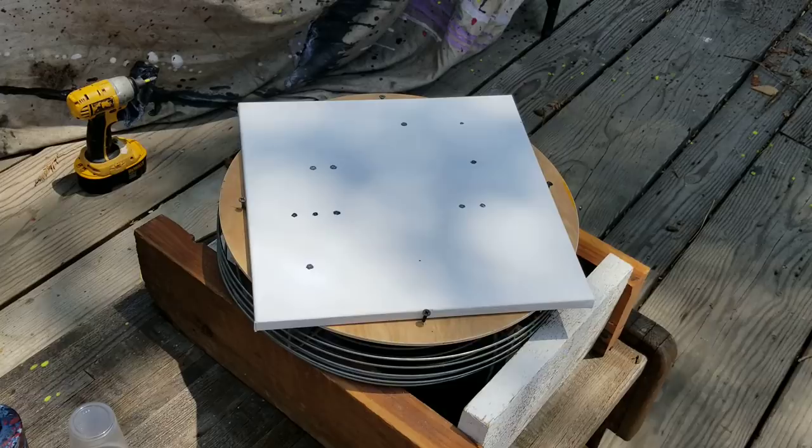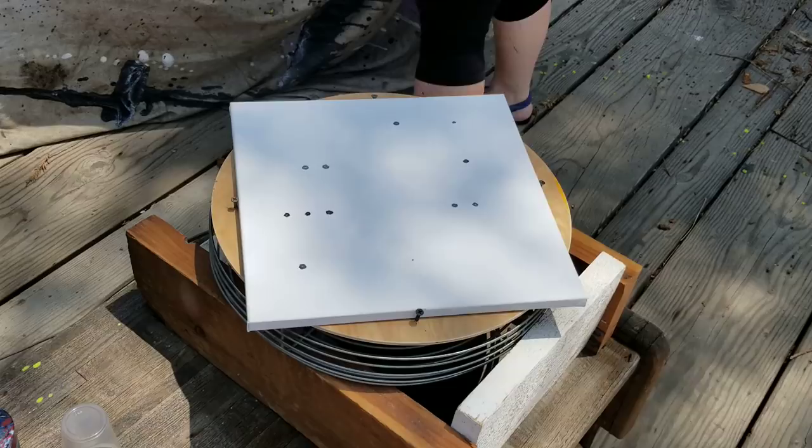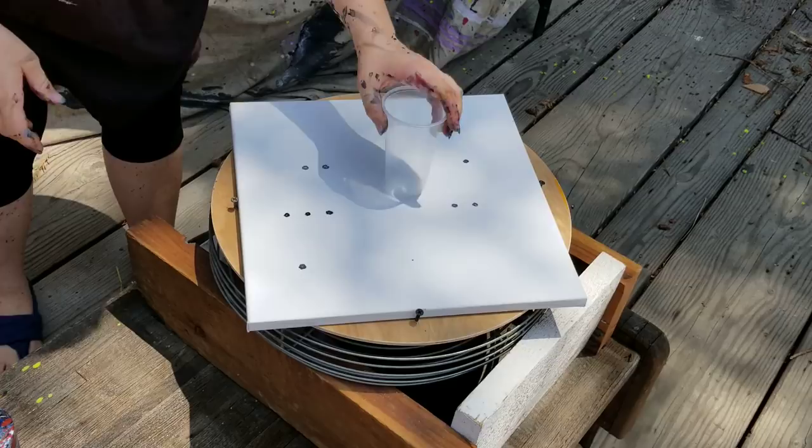Hey guys, welcome back, mixed media girl here. A quick disclaimer: if you do not like spinning things or get dizzy, don't watch this video — there's gonna be a lot of spinning and bones. So we've got this contraption here; it's made out of a fan and it's an electrical spinner, so we're gonna try this out. It's very exciting.